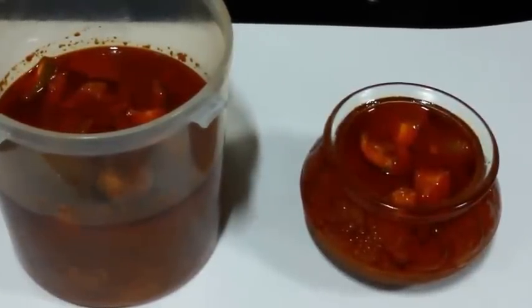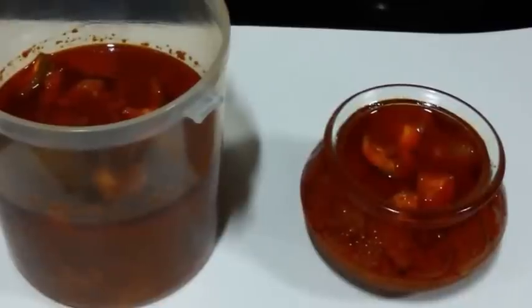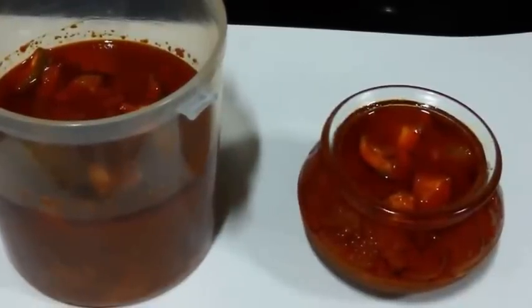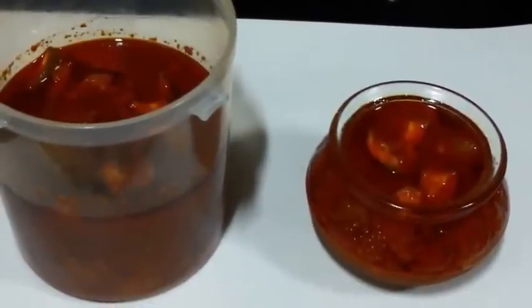You can store this pickle for 1 year. We have many other pickle recipe videos on our channel Shada Cook. I will also link them in the description box below. If you like this video, do thumbs up and subscribe. Thank you so much for watching. Bye bye.